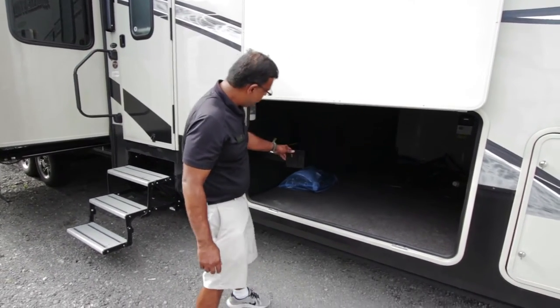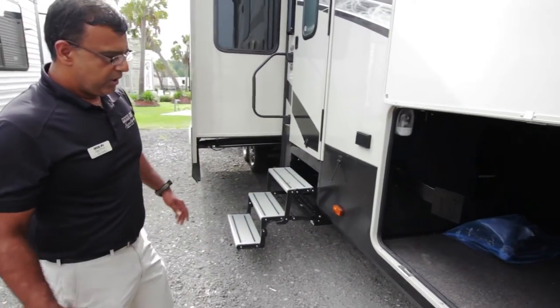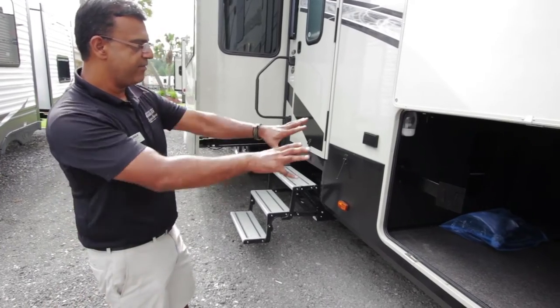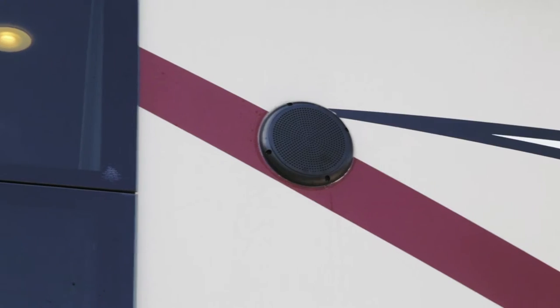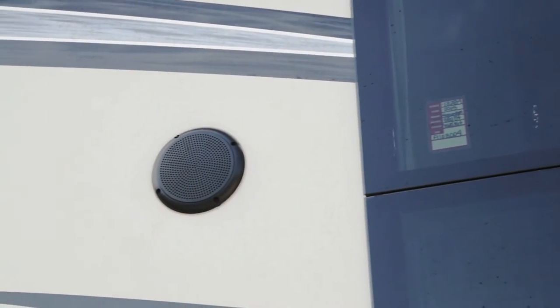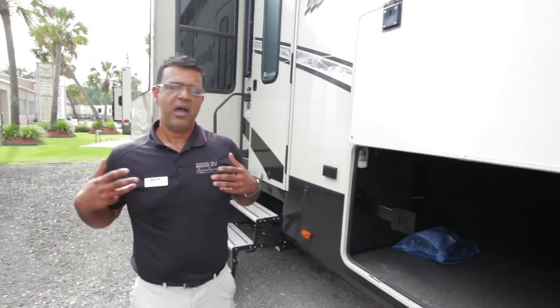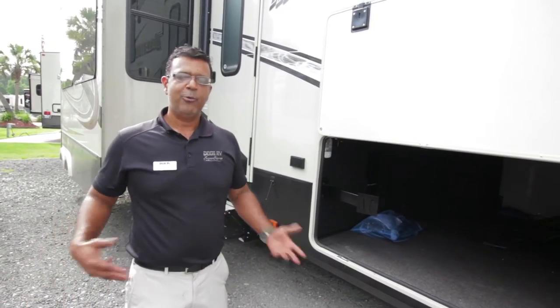You have a swing-around arm where a TV can be connected. So when you go tailgating and you're having parties, you can have everything set up outside — watch the game, barbecue, have some music on. You have speakers side by side with your frame windows right in the middle, and really enjoy not only the unit, but enjoying your life.